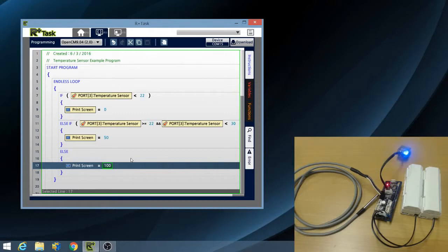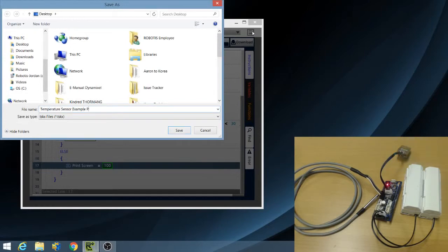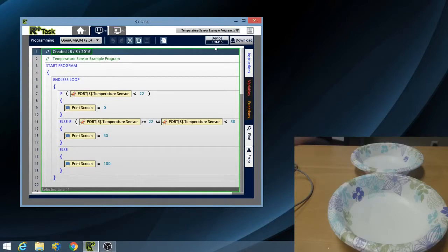Now let's save the program that we created. I will call my program: temperature sensor example program. Before downloading the program, prepare a hot bowl of water and a cold bowl of water. Be careful when handling hot objects. Once I have saved the program, I will download it to my OpenCM904. Make sure that you have selected the correct COM port number, then click download.